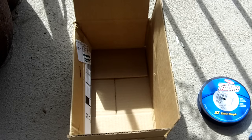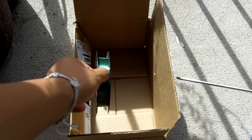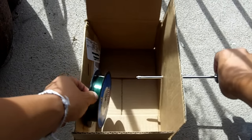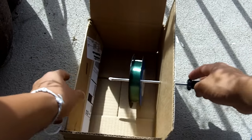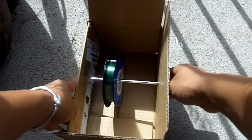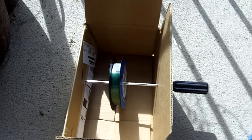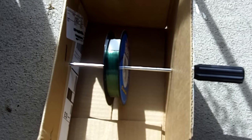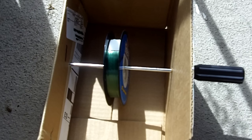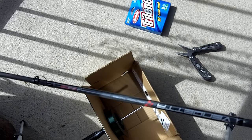Here is something to hold the line while we spool it onto our rod. All this involves is getting your spool, poking a hole in the side of the cardboard box with the screwdriver, putting it through the hole in the spool, and simply puncturing the other side of the cardboard box. As you can see, we've created an axle for the spool to spin on, and this will hold the spool while we're putting the line onto our bait caster.